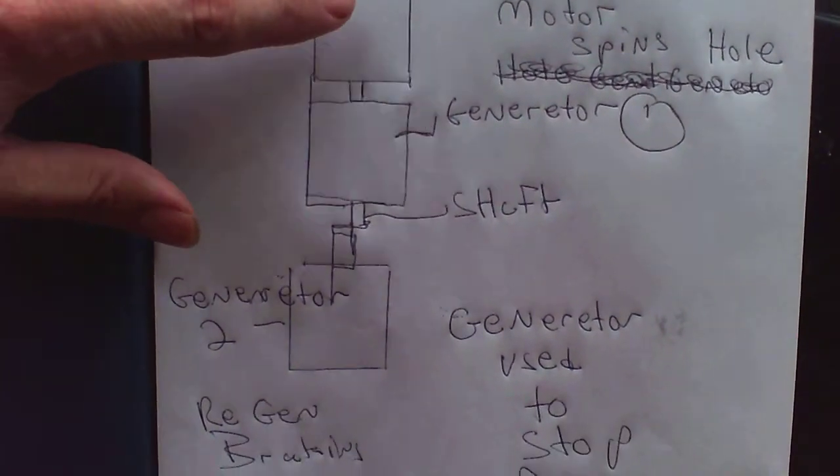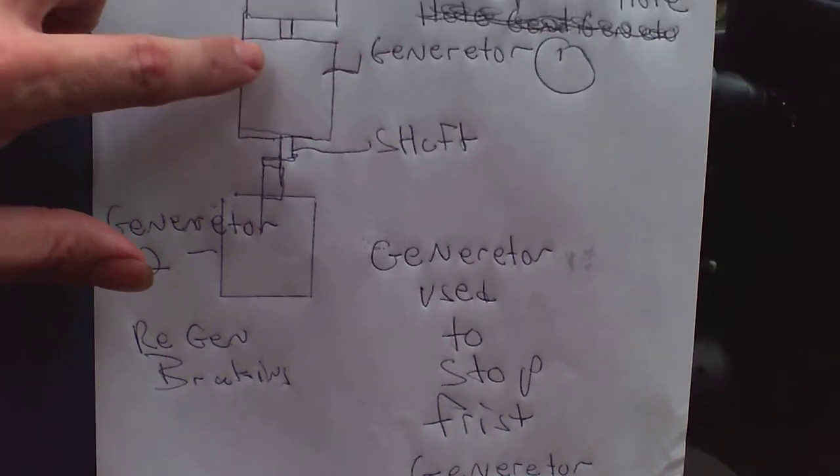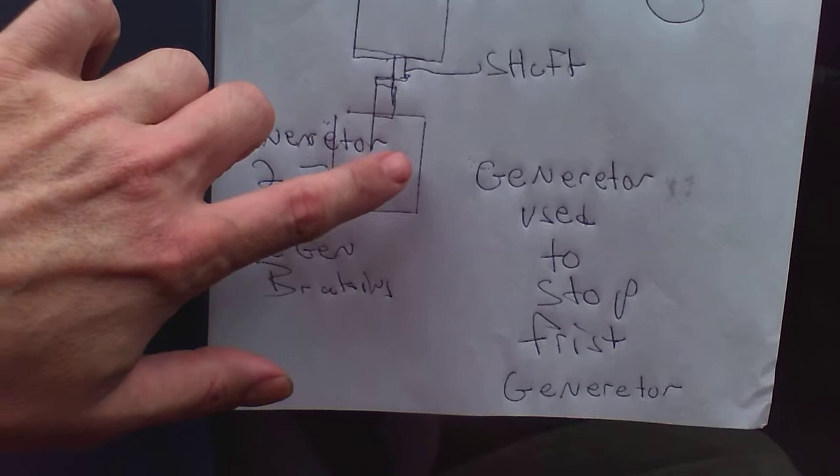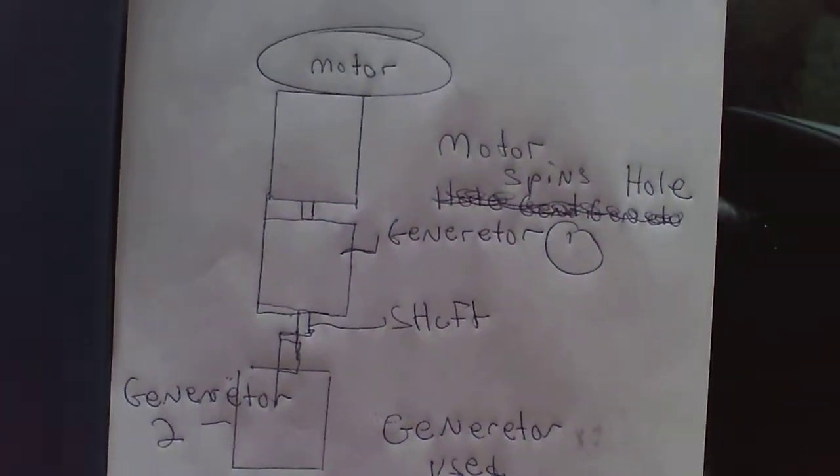The motor spins this generator. This generator stops this one, causing this one to work and making this one work. You get two times the power.